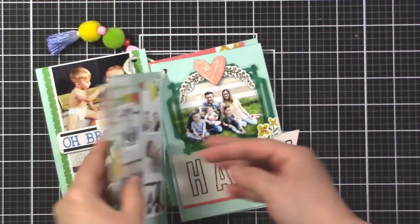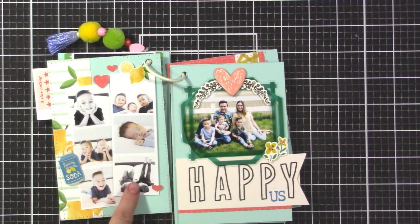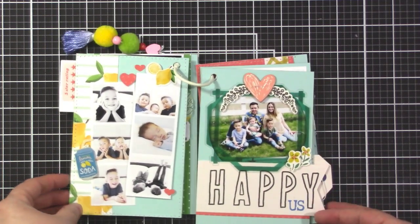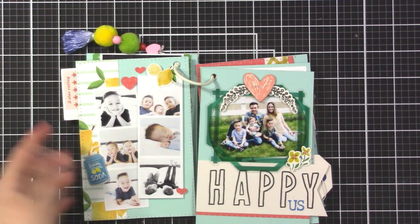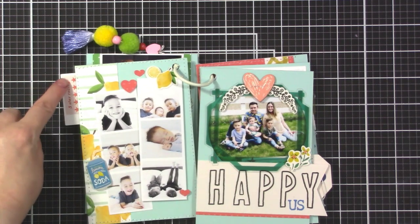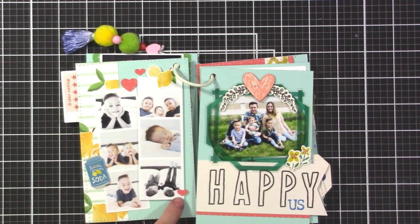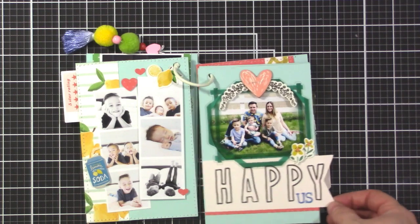I put a little die cut here to act like a tab, and on this page I did two little rows of photos from a photo shoot I did with them. I used the lemons and this cute little lemon soda embellishment - I feel like in mini albums I can use embellishments I wouldn't normally use on a layout. I also put a sticker on the back of the die cut to fill that space, and used a heart punch throughout the album to carry the theme.